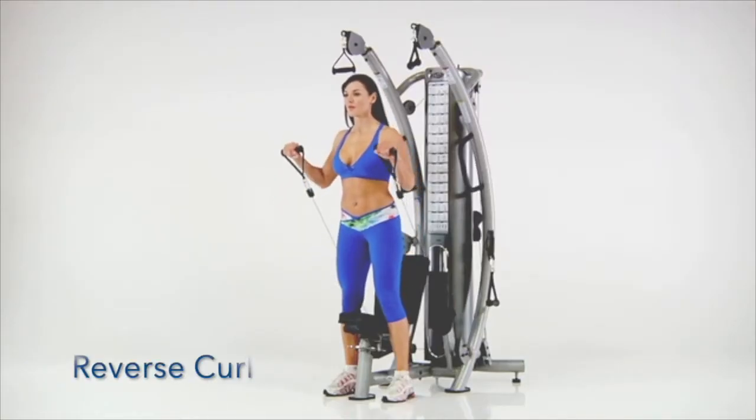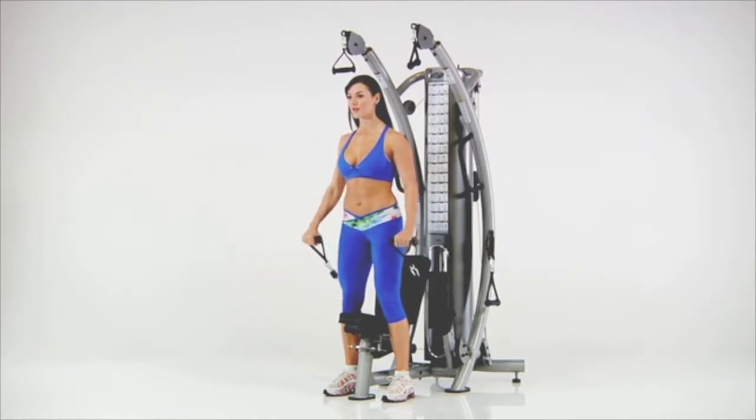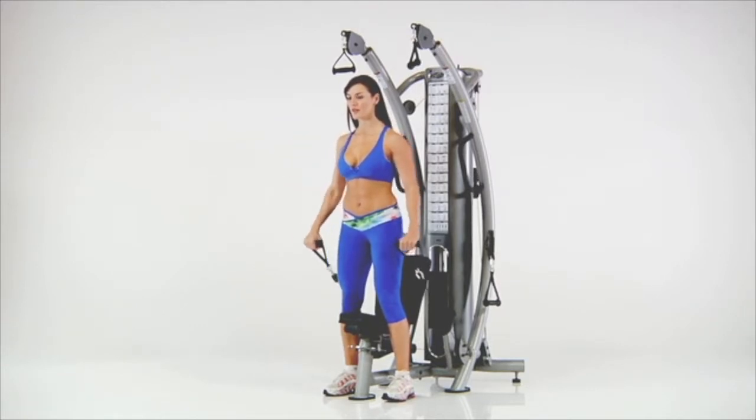Reverse Curl. Stand facing away from the gym and grasp the lower handles with an overhand grip. Maintain the overhand grip and curl both hands to your shoulders, keeping your back straight and knees slightly bent.